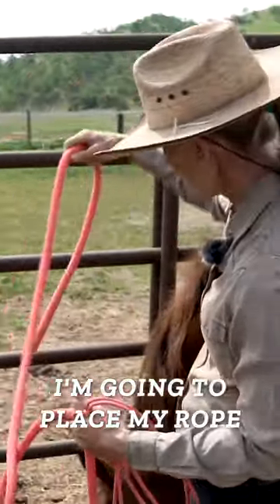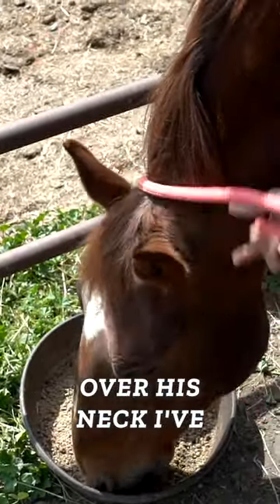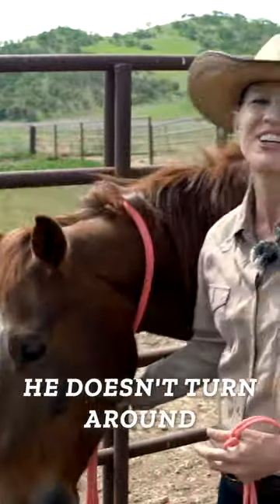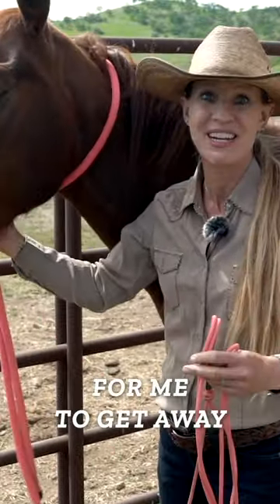I'm going to place my rope over his neck. Once I've got the rope over his neck, I've got his head and body pretty secure. I want to make sure that he doesn't turn around and accidentally kick me — especially in a small space, it's going to be really hard for me to get away.